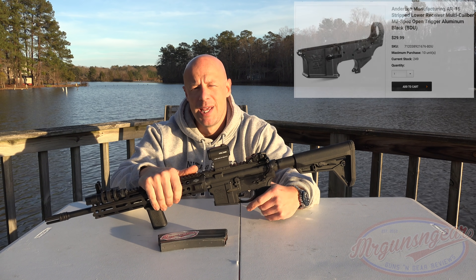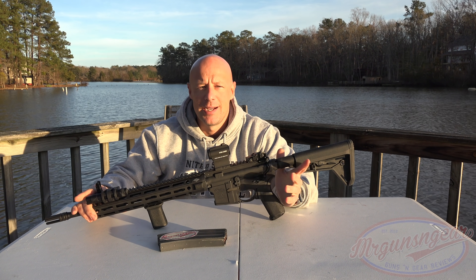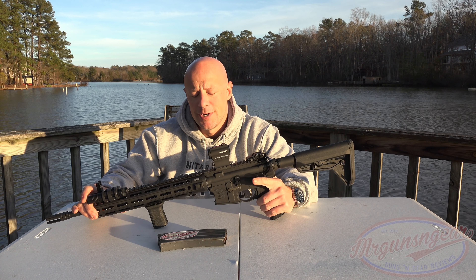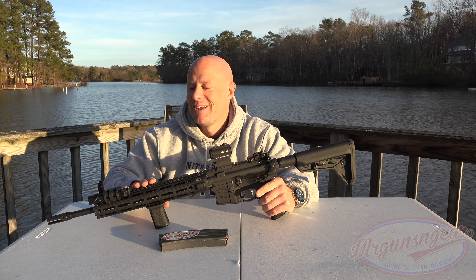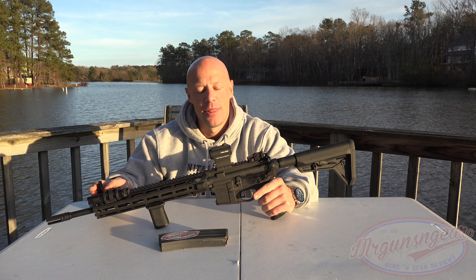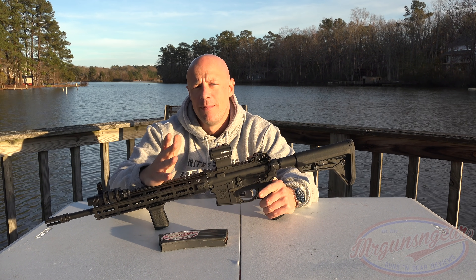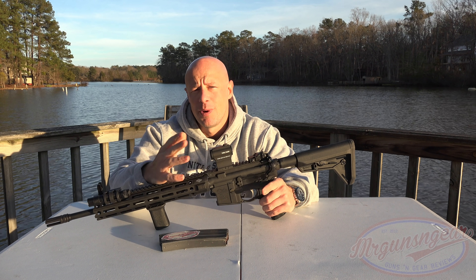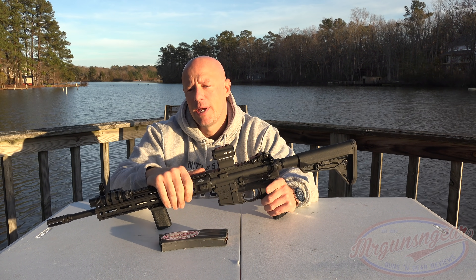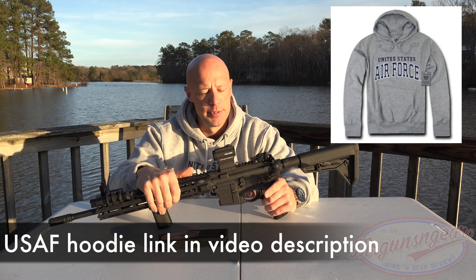So if you want to stock up on some lowers for uncertain times, that certainly is something to take a look at. To sign up, if you guys aren't already members, it's $0.99 for the first month and then $9.99 a month after that. For those that don't know, Big Daddy Unlimited is sort of like a Costco for guns — they sell stuff at distributor pricing, and their business model operates off of those subscription fees.